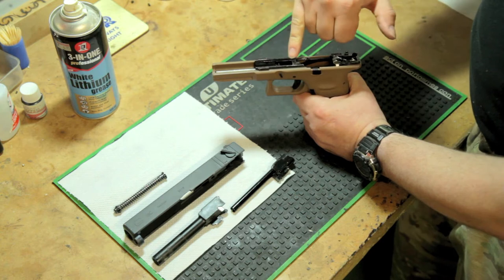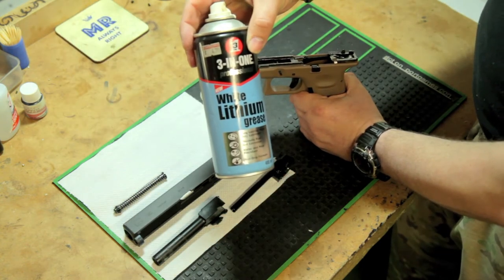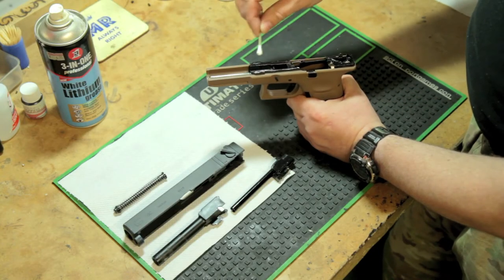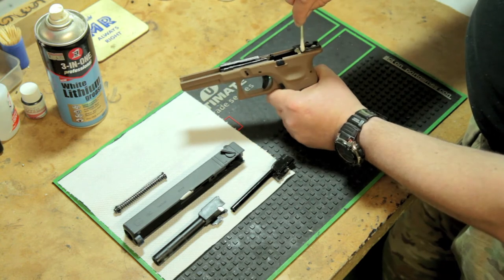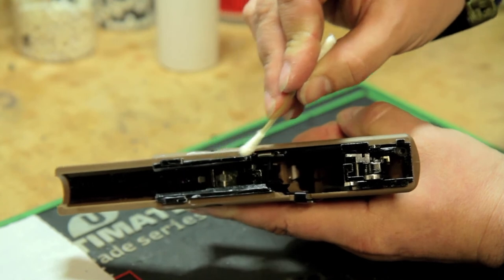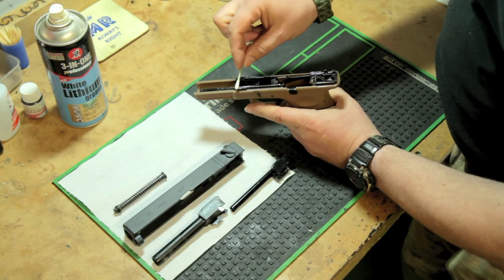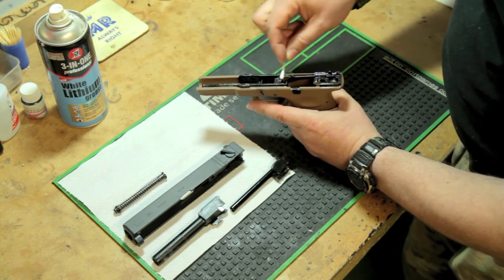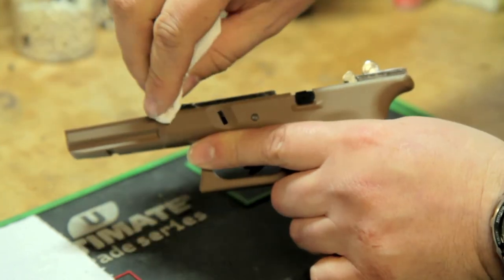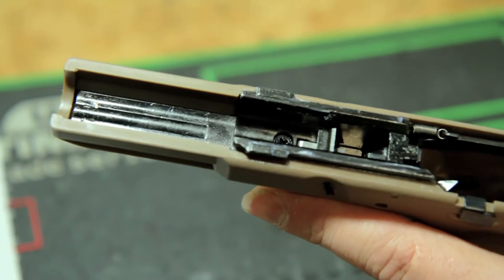Next we're going to apply grease to the slide rails, which is what the top action slides backwards and forwards on. The best thing to use for that is white lithium grease. With a small amount on the end of a cotton bud, put a small smudge over the guide rails and work a little bit down to the bottom of the rail. Then take a clean cotton bud and work that over the top of the action. Take a bit of kitchen towel and clear any excess off the receiver of the gun. While we have the lower receiver, just check that the screw is nice and tight and she's ready to go.